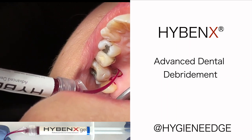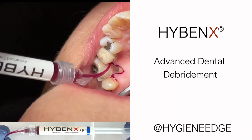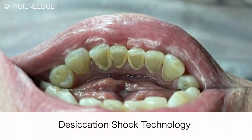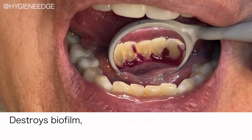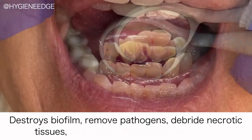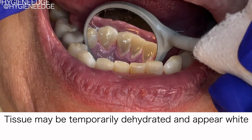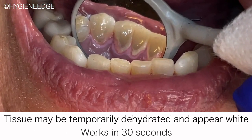This is Hybenex. It's an FDA-cleared, antibiotic-free cleaner that dehydrates the microbial environment by using a process called desiccation shock technology to destroy the biofilm, remove pathogens, debride necrotic tissues, and calm inflammatory mediators, all without harming healthy tissues. And it takes place in less than 30 seconds.